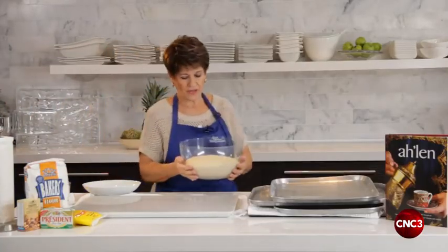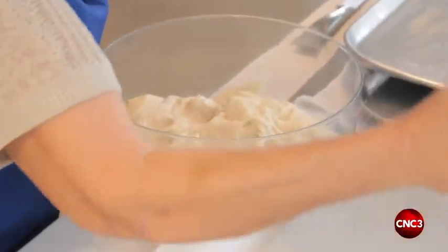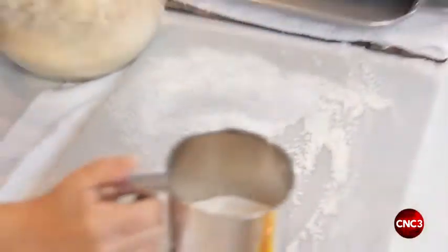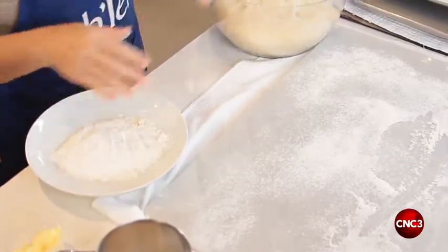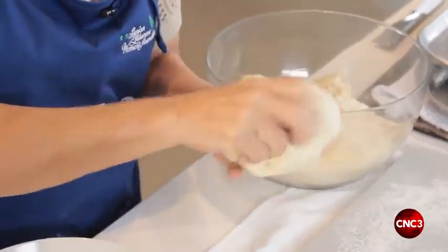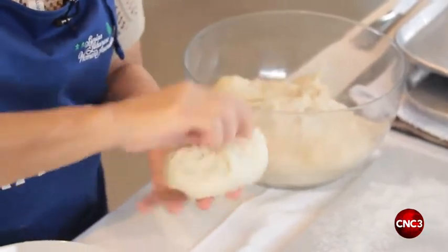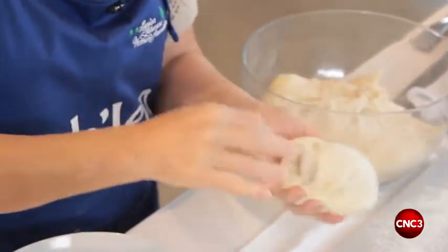Here's our dough — it has raised to double its size. Let's flour our surface. I have some flour aside for dipping your hands. This has to be kneaded again by drawing the ends together into a ball until it's smooth. This is the second kneading, and then it's going to rest.